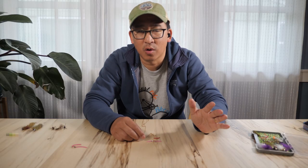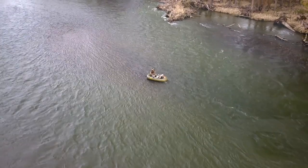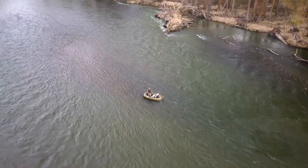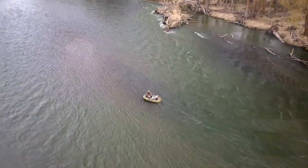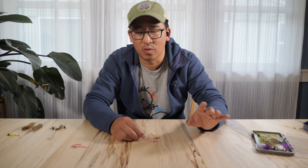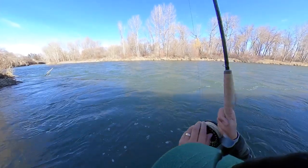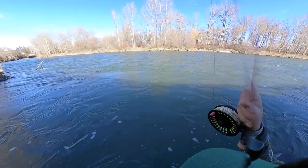The San Juan worm will work all the time, but some of my favorite times to fish it is when the river has dirtied up. You might get a big rain, or it might warm up and the river starts to rise and gets off color. As it starts to come down, this is a great time to fish the San Juan worm. I'm not sure if the worms are actually getting washed into the river or if the color just helps it stand out in that off-color water, but I've had some amazing days fishing it in those conditions.